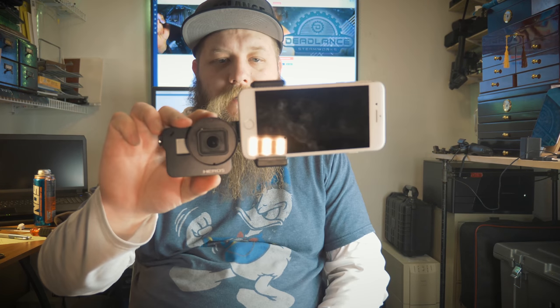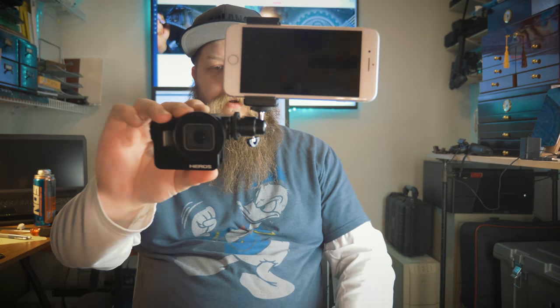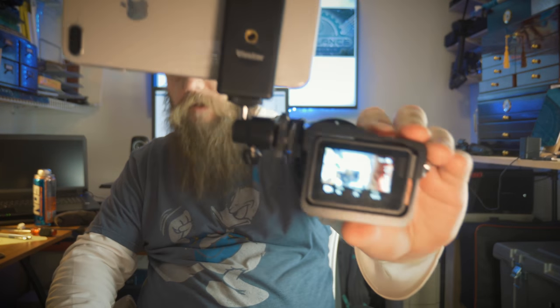Ta-da! Now we can take our phone and clamp it in there. You have a GoPro with a cell phone attached to the side — I know it's ridiculous, but whatever it takes to make vlogging easier for my wife. My real concern is the GoPro is so wide it can see the phone, so we move the selfie screen up above it, which gives us better balance, and now the GoPro no longer sees the phone.